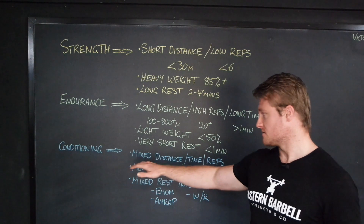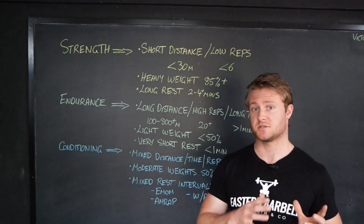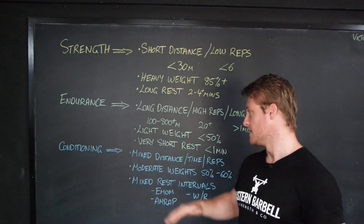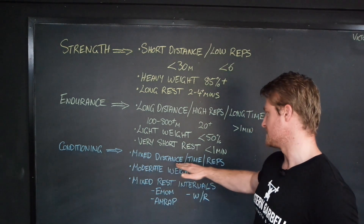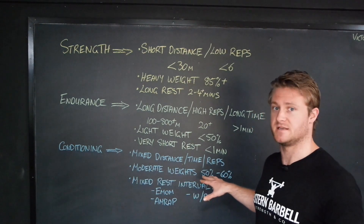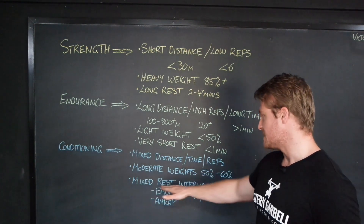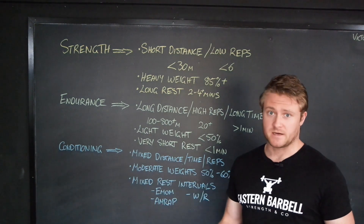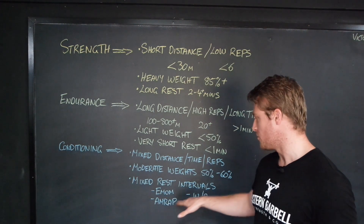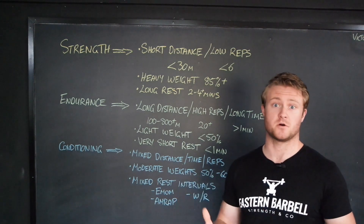Moving on to conditioning — this is where things get changed up quite a bit. We've got a lot of play with conditioning because depending on where your strengths and weaknesses lie, that will determine what sort of conditioning protocols you use. We're talking about mixed distances, time, and reps — these could all be different things. Moderate weights, looking between the 50 to 60% range as a guide. And then mixed rest intervals — you can use something like an EMOM every minute on the minute, an AMRAP, or a work-to-rest ratio. All of these allow you to manipulate the workout depending on what your goals are.